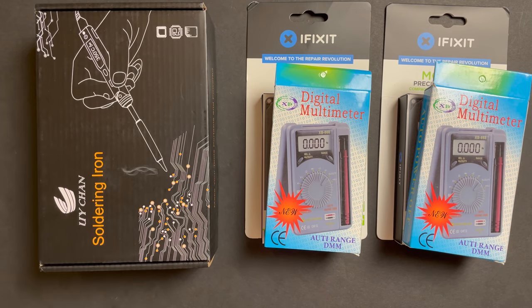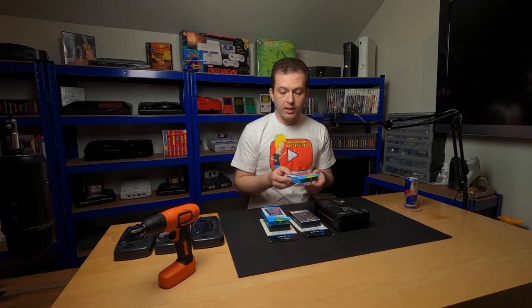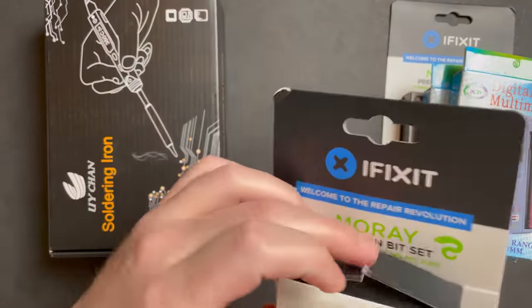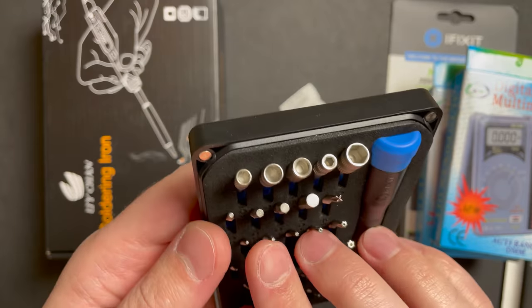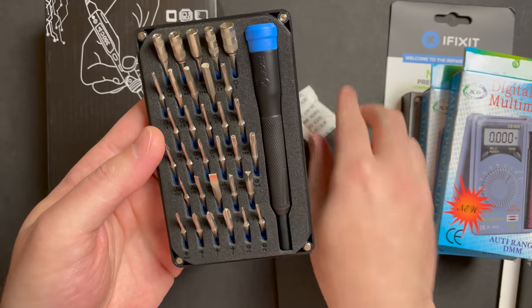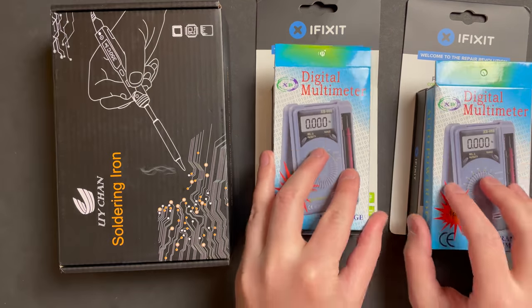We have a TS-100 soldering iron and two sets of a toolkit and a pocket multimeter. I picked these specific items because these are the exact items that I use myself. The TS-100 is a very cool soldering iron - you guys have seen it in all my videos and I've used it to repair almost every console on the shelf behind me. We also have a pocket multimeter, the same one you see in all my videos - it's a small auto-ranging multimeter. And this is the Moray bit set from iFixit, a relatively new product geared towards small electronics, cell phones and video game consoles. It has the game bit drivers you need for Nintendo consoles and cartridges. First prize will be the TS-100 soldering iron, and second and third prize will be the iFixit bit set and the pocket multimeter.